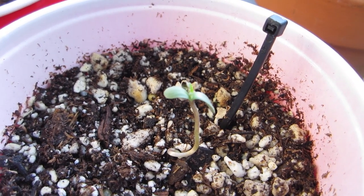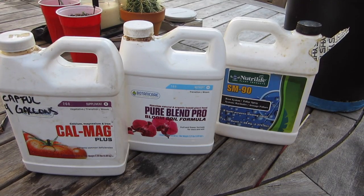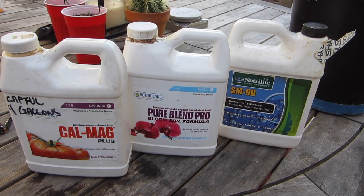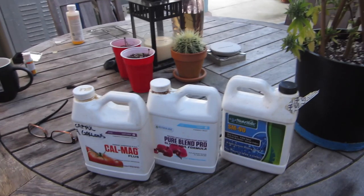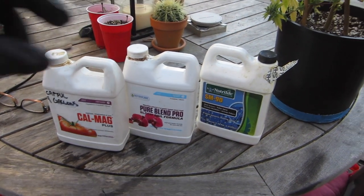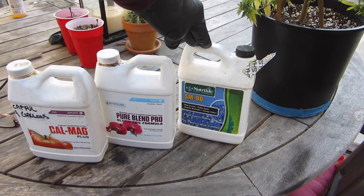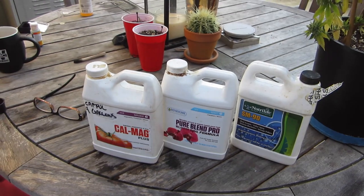I totally called this plant a goner last night, but it looks like it's come back. This is what the rest of the girls in flower are going to get. I do CalMag first, then the food, and then SM90 — this is a surfactant that reduces surface tension, helps wet the soil, and helps root growth a lot too.